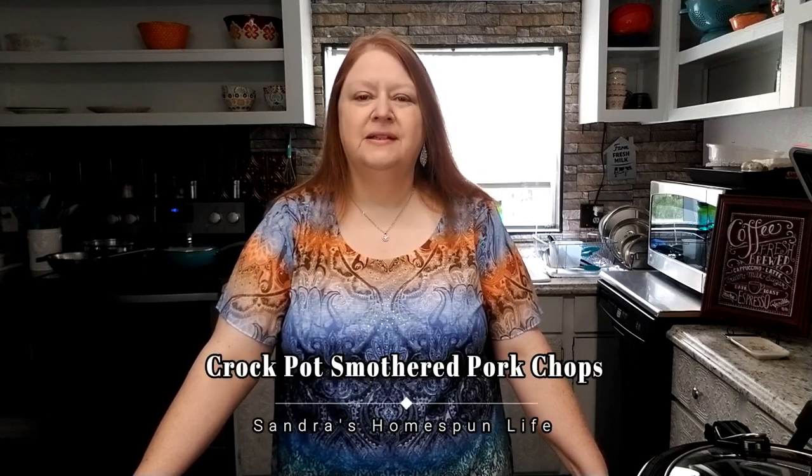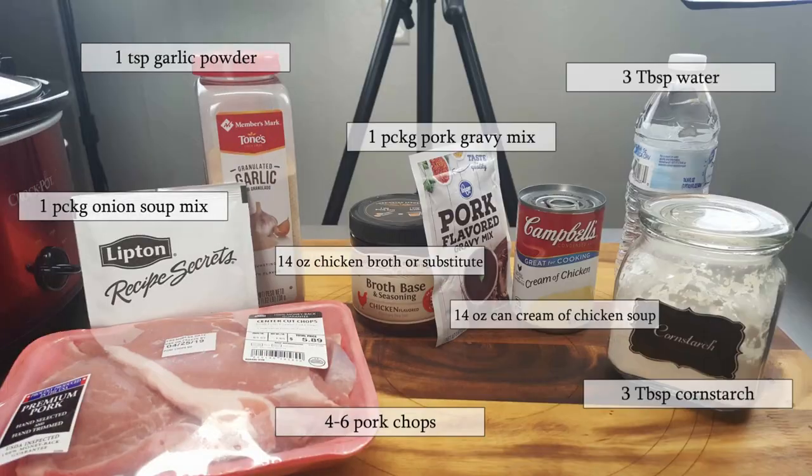Hello and welcome to my channel, Saundra's Homespun Life. In today's video I'm going to share one of my favorite crock-pot recipes with you, and it's called smothered pork chops. The ingredients you'll be needing for this recipe are four bone-in pork chops.